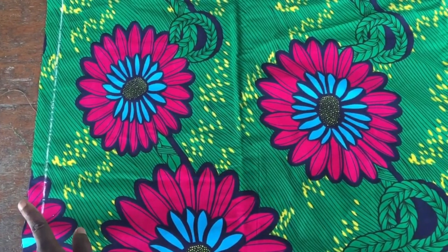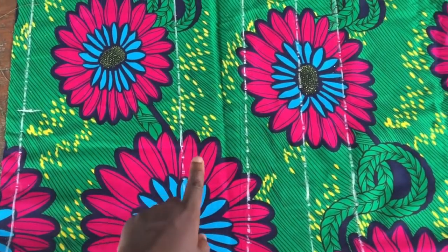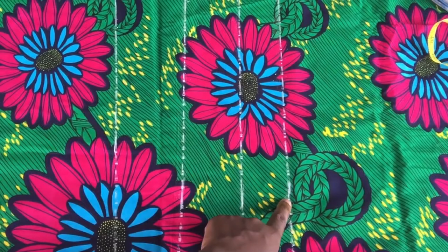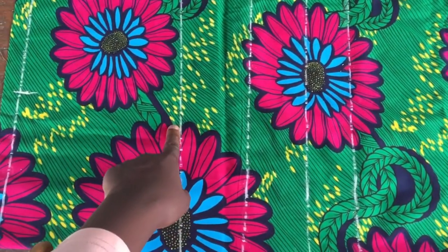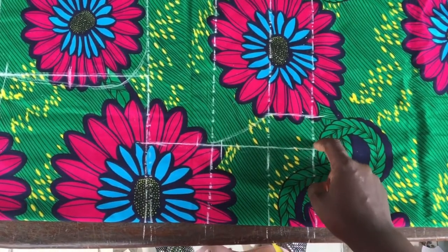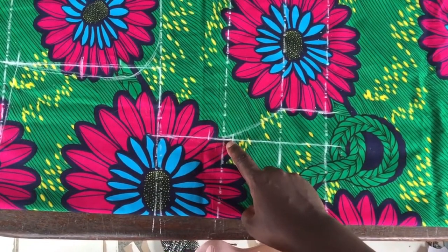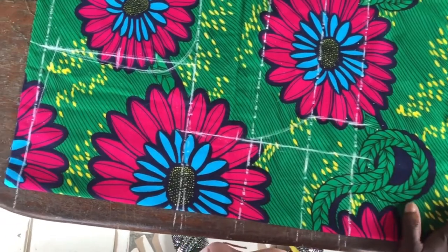I got some champagne gold satin. To begin, I folded my fabric into two, right sides facing, and drew a borderline like I always do, from where all my body points or body measurements will be taken. I have my chest, bust, underbust, and the length. Next I'll be taking half my bust span, which is four inches.